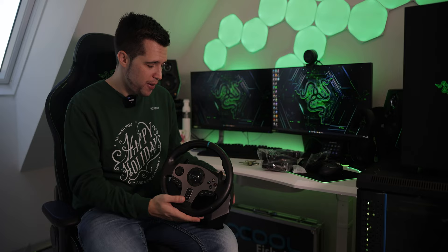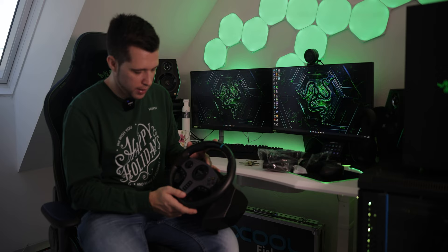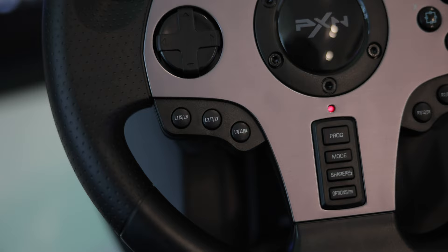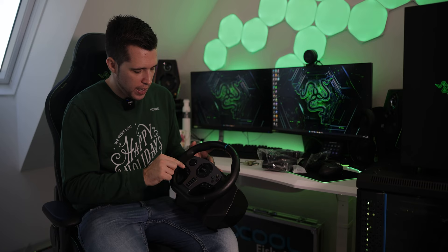Here we have the base and the first impression — it looks kind of solid. The steering wheel itself is mostly plastic but it feels really good. We have paddle shifters, also made out of plastic, not metal, but they feel okay and work nicely. There's a D-pad right over here, and we have the face buttons: Y, B, A, X — labeled for all the consoles.